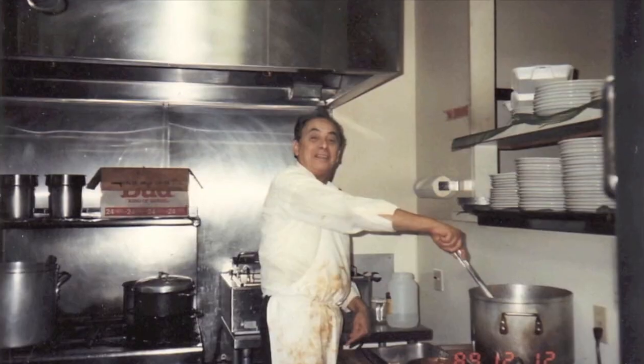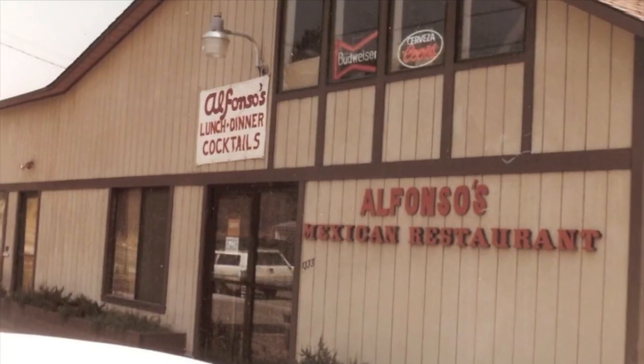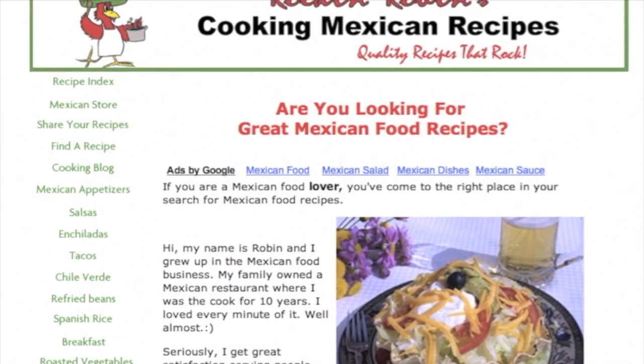Over here at Rockin' Robin Cooks we're always cooking up something delicious with flavor being our number one priority and quality, healthy ingredients number two. Our recipes are gluten free, a lot of times we're doing low carb, we're doing Mexican recipes. If that sounds good to you, go ahead and smash that subscribe button and click the notification bell so you won't miss my new videos coming out every week.